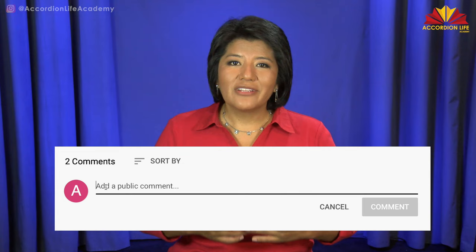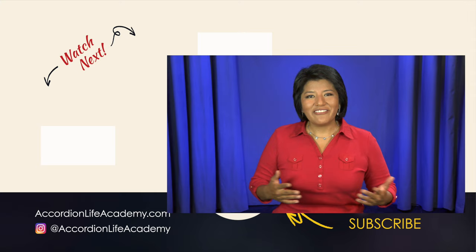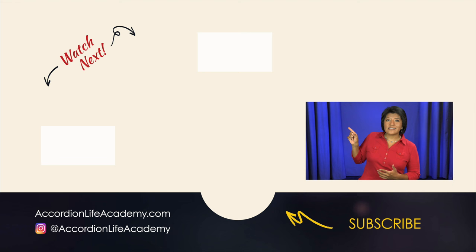Let me know in the comments below what you struggle with when it comes to playing the accordion, or any accordion content you'd like more of, so we can continue to create videos that will be helpful for your accordion life. Be sure to hit the subscribe button and the bell so you don't miss any of our new videos. I hope this was helpful. I did a video on the different types of bass systems and one on the different types of accordions — if you haven't seen these, check them out next. Thanks for watching and I'll see you in the next video.